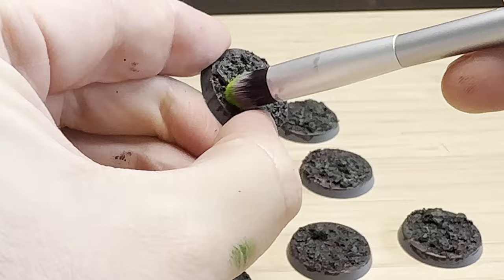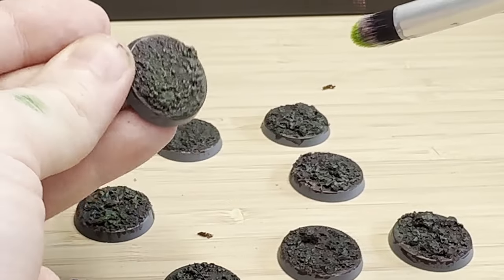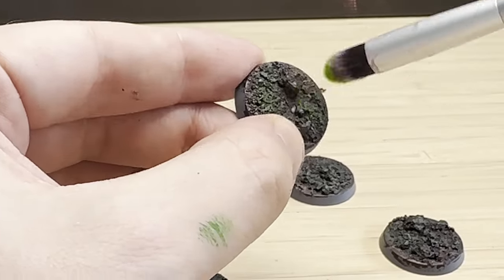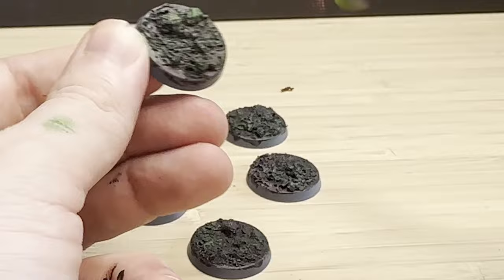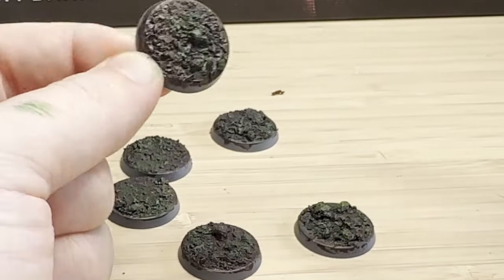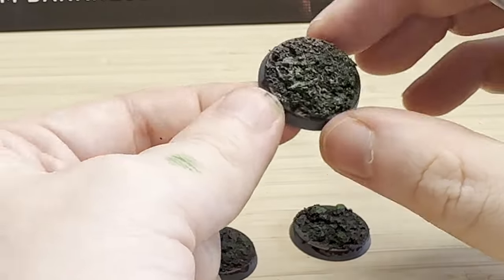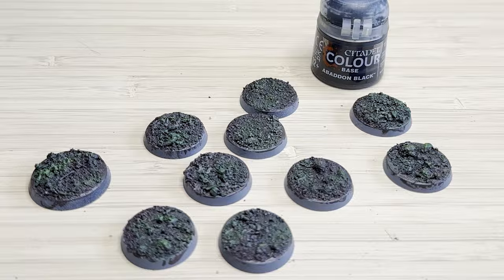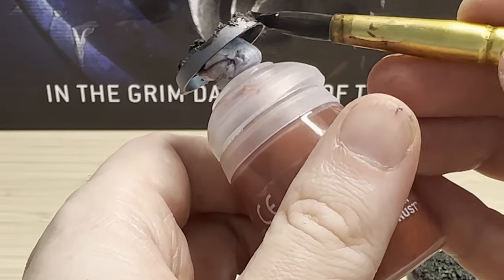This is where you can be creative and come up with different patterns. Those are the three colors you basically need: Rhinox Hide for the brown, Warpstone Glow or a different forest green, and then a light green — in this case Moot Green. You could also add some Agrax Earthshade over the top to darken the recesses and then dry brush again, but I'm going to keep these really simple and just use these three basic colors. One thing that's really important with basing is to make sure the rims are all one color — it really frames the model.